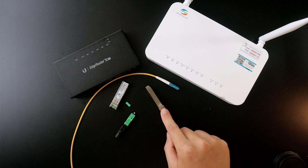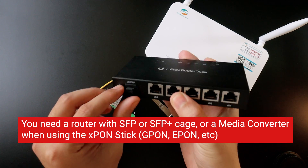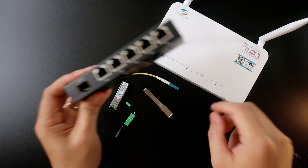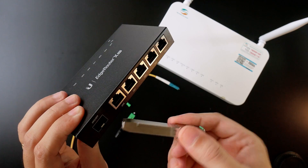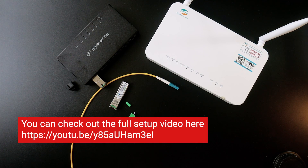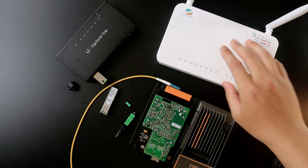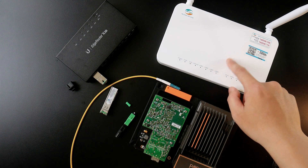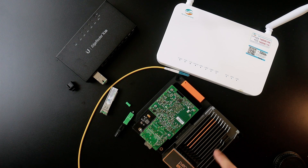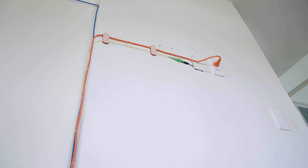This GPON XLP module will be connected to one of the XLP+ or XLP ports. Here I have the XRouter X with the XLP port. In the previous video we already set up the ZimaBoard with the Mellanox ConnectX-3 on a budget, and in this video I'm going to replace my ISP-provided ONU with this XLP GPON module and install it on the Mellanox ConnectX-3 with the ZimaBoard. Let's get started.